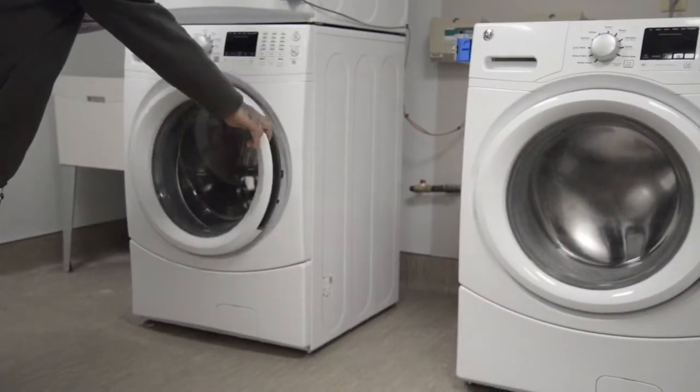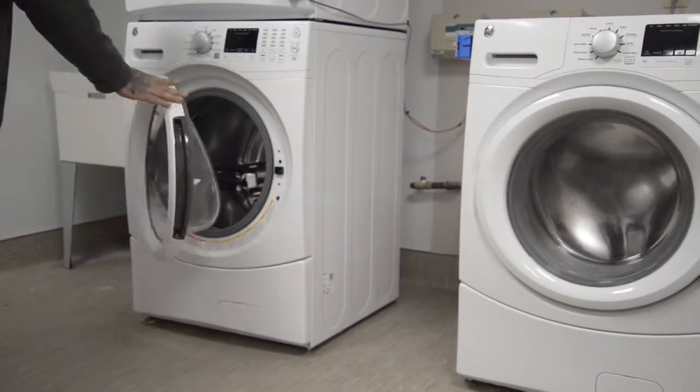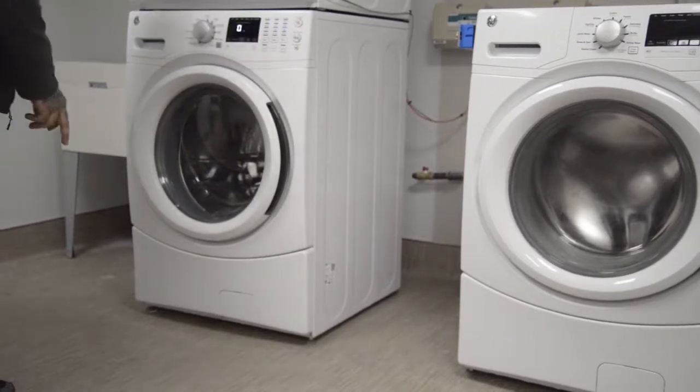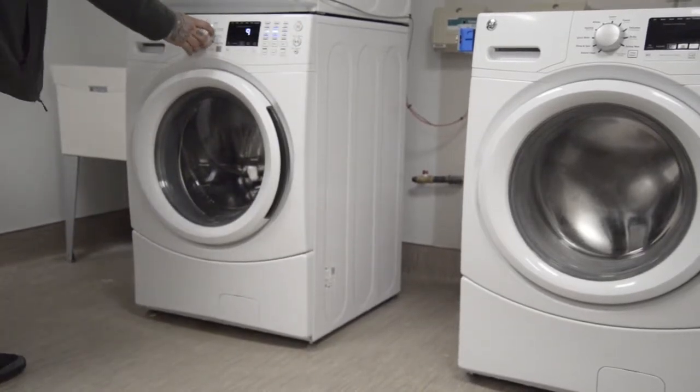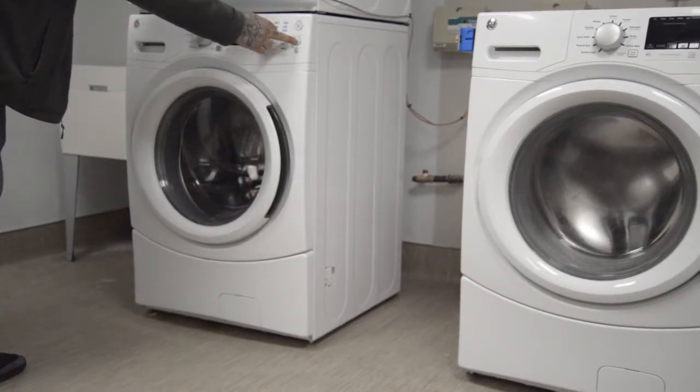Getting started. Load your clothes into the washer and close the door. Press power to turn on the washer. Choose your wash cycle accordingly and press start.